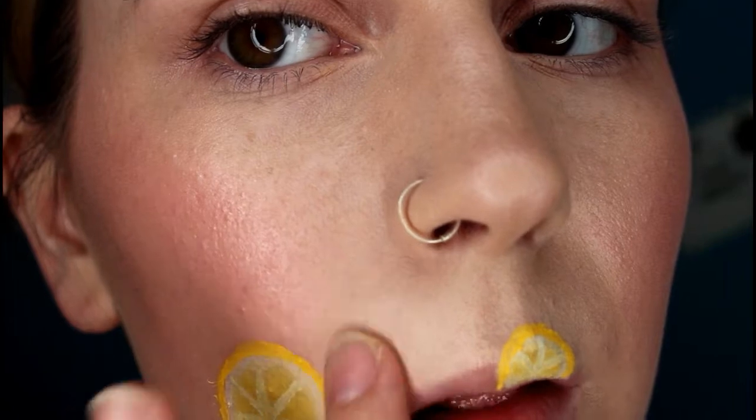Something wasn't quite looking right, so I decided to wipe off one of the slices of lemon using one of my Johnson's makeup wipes — I'll link those down below. Now I'm just re-covering that area with some concealer and tapping it out with my finger.